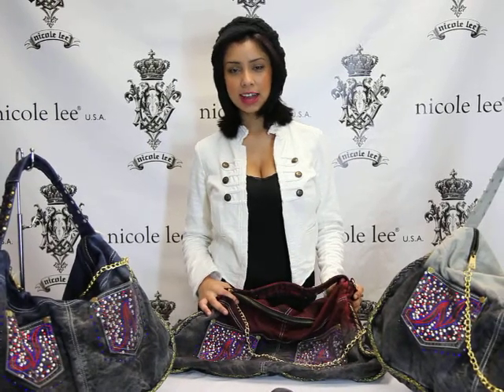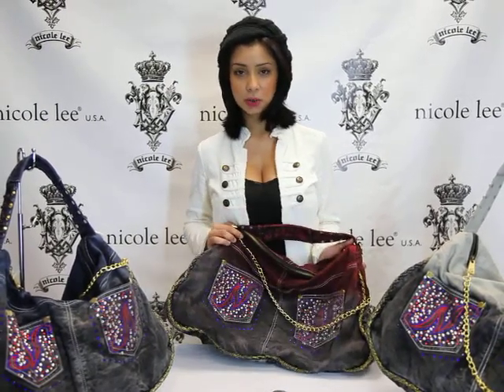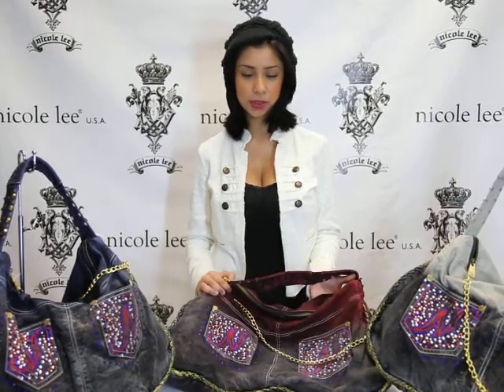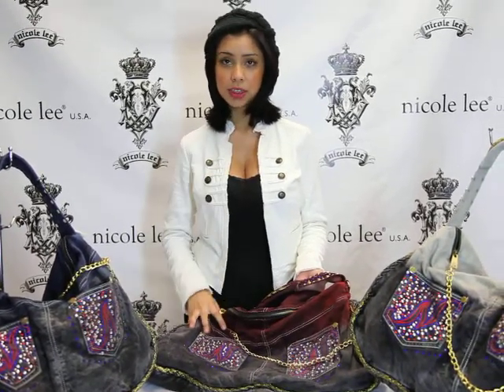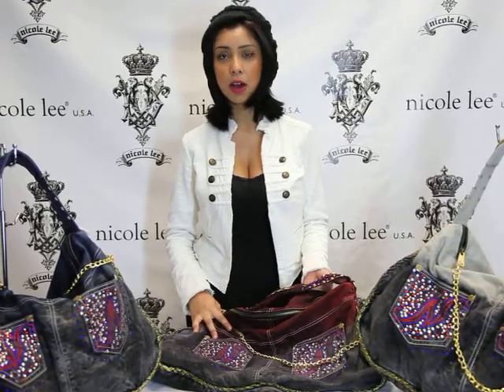Hi everyone, welcome to NicoleLeeOnline.com. I'm introducing to you our wonderful denim purses. For example, these purses are our WD1092 — the Sparkly Monogram Small Pocket Hobo.